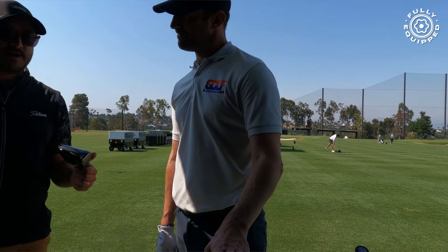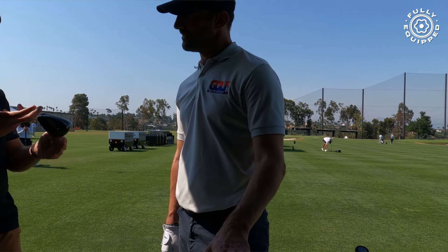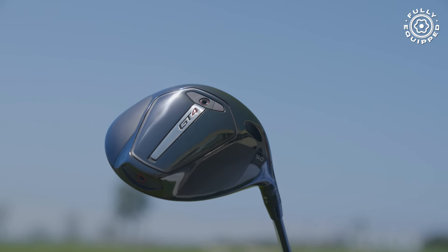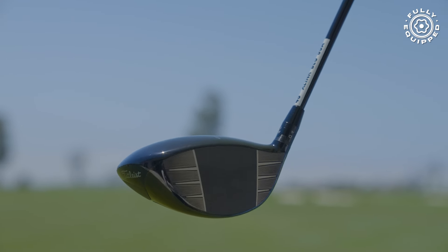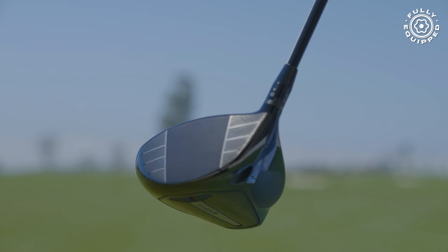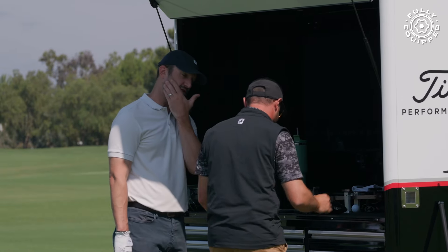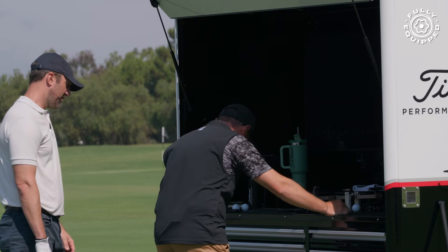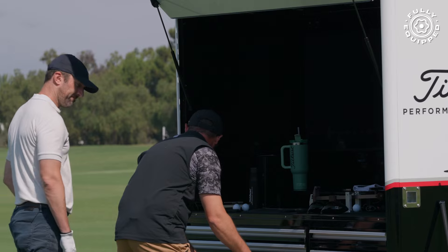The GT4 still has that dual weight system — it's been really fun to see what happens when you push the weight way forward, or put the heavier weight in the back to make it play like a 2.5. Since Titleist introduced the GT4, everybody thought it was the pro driver. But I've been shocked by how many guys have been switching into the GT2.